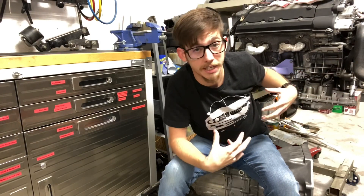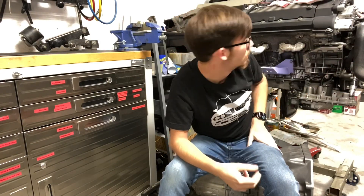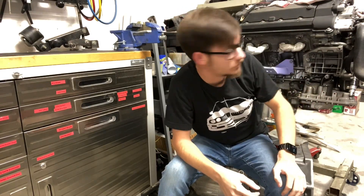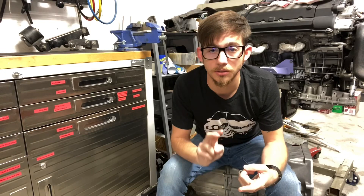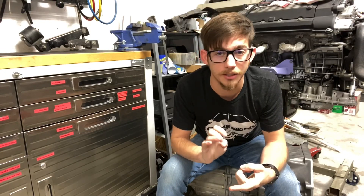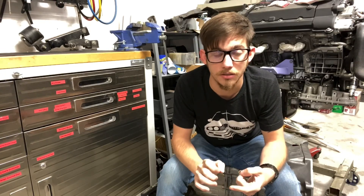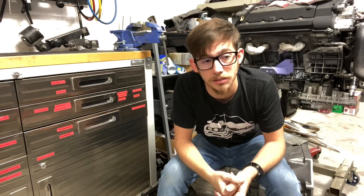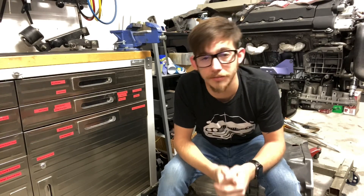The only thing that I have taken off the engine was the AC compressor and obviously the plenum, which you can't see. So we're going to drain the oil, flip the engine over, and we're gonna take off the lower and upper pans, the oil pump, and the bearings should be right there. I'm gonna go ahead and give you guys a quick time-lapse and then we'll talk about what we find.